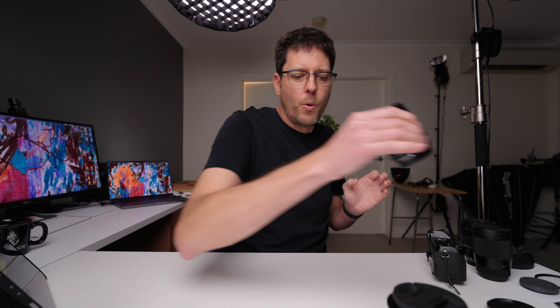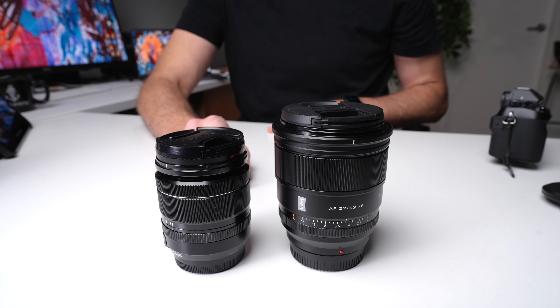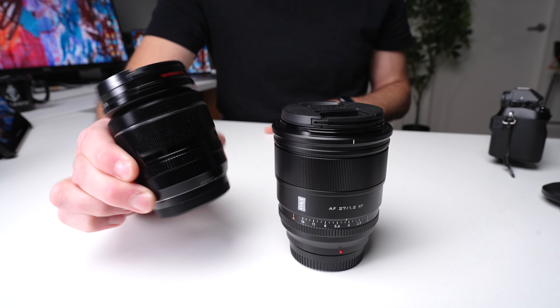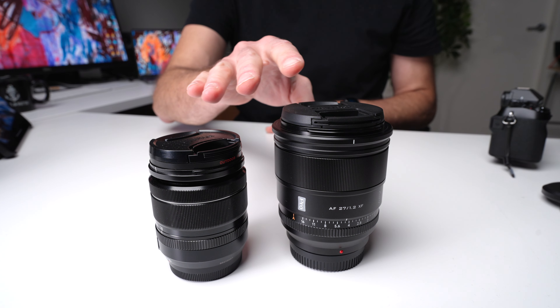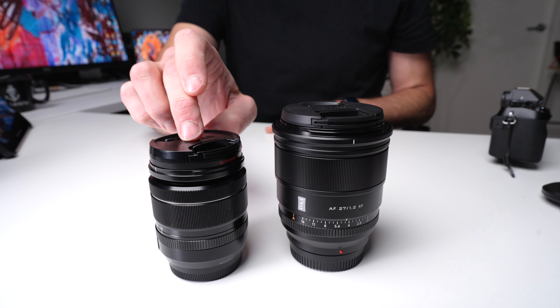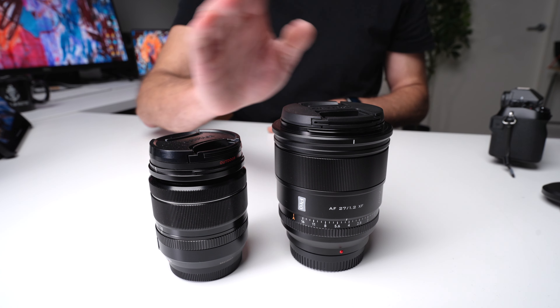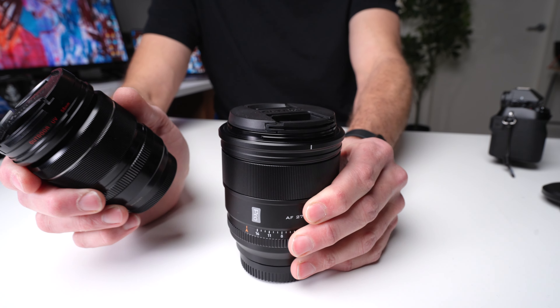The other lens most people will have is the little kit lens, the 18-55 F2.8 to F4, which is 338 grams — a fantastic little lens. As you can see, the size difference is starting to get more dramatic: 338 grams or 11 ounces versus 575 grams or 20 ounces for the Viltrox. So if you're comparing these two lenses, you are definitely going to notice a difference. While it is a heavier lens, it is not a dramatically bigger lens, and it never felt like a burden by any means.